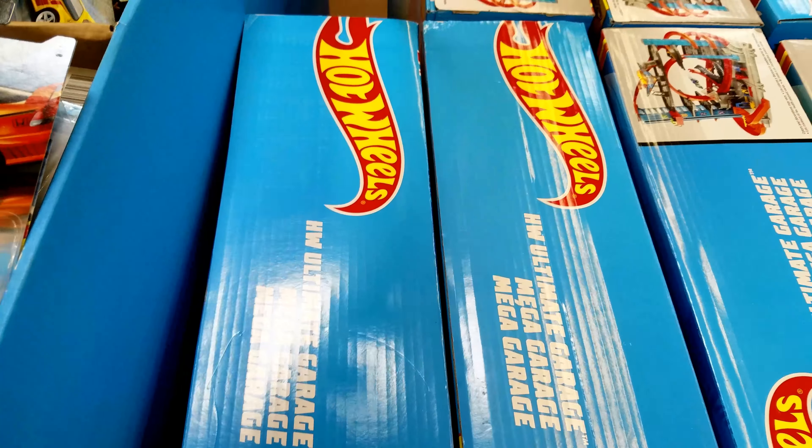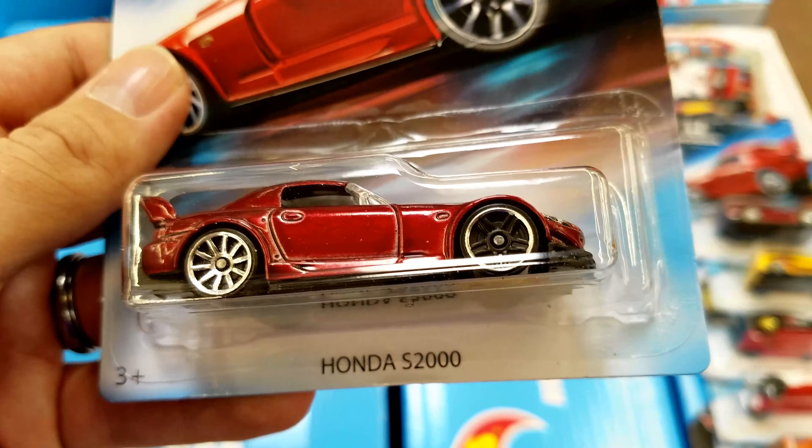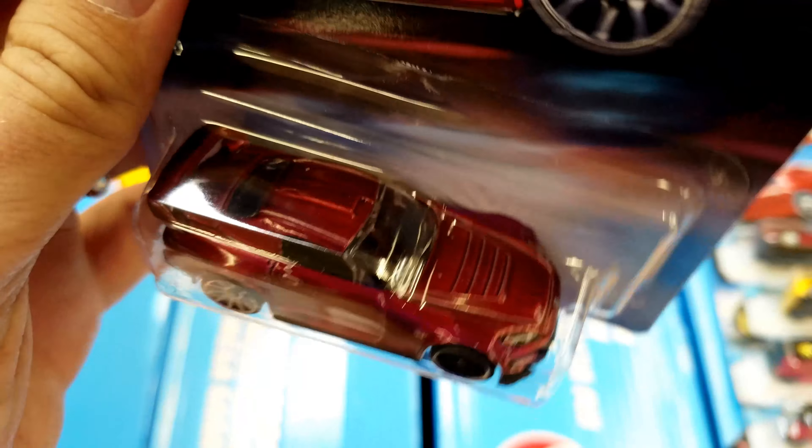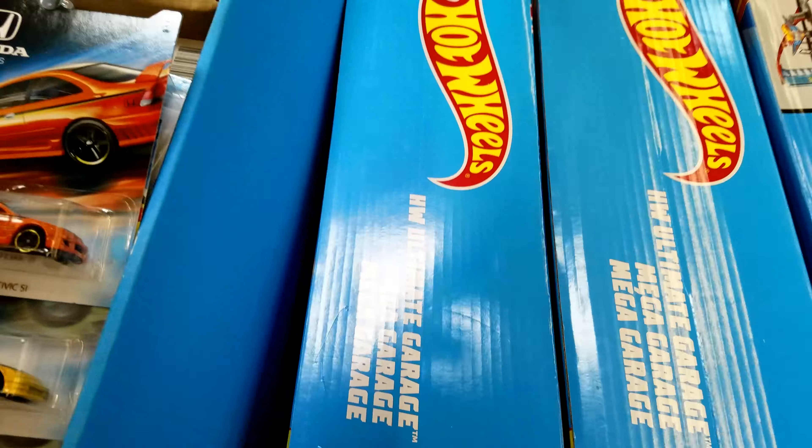Look, all messed up. This is my favorite S2000 error that I found — it's got the wrong wheel on it. Like at the factory or something they got a flat tire and just put that one on.